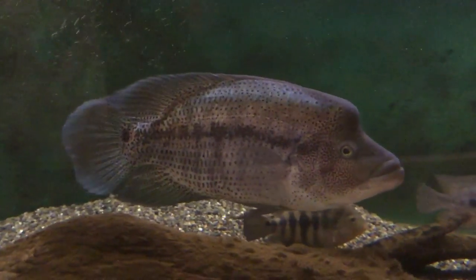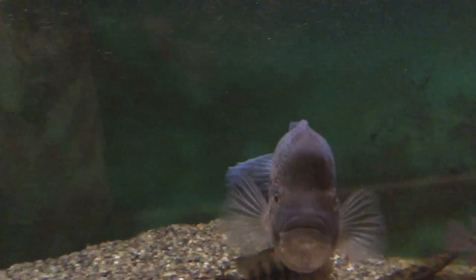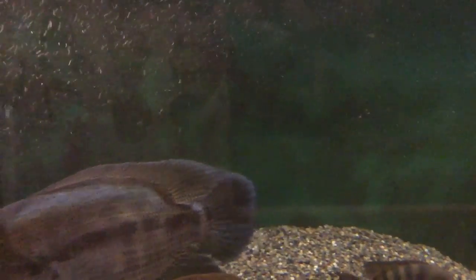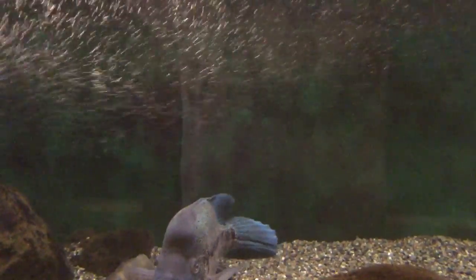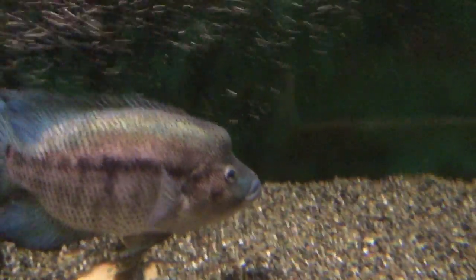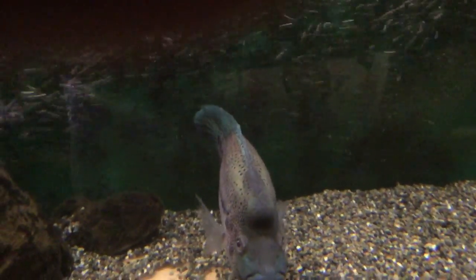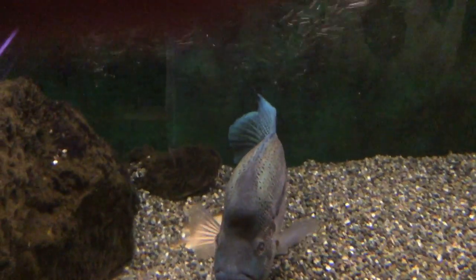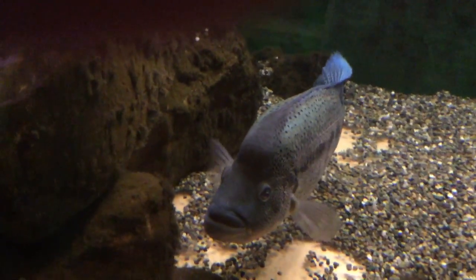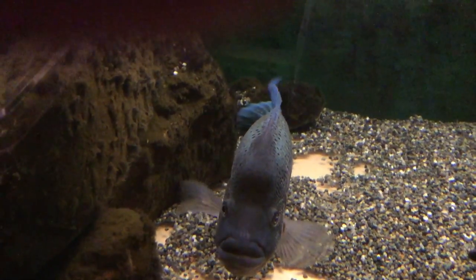He is probably three years old now. He is the last remaining son of my massive 27-inch Dovi that I had for about 13 or 14 years before he passed a few years ago. This particular Dovi is 20-plus inches, maybe a little more, and about three years old. He is probably the least aggressive and most timid Dovi I've ever had — spectacular color. Fish are a lot like people; they have some variable traits.